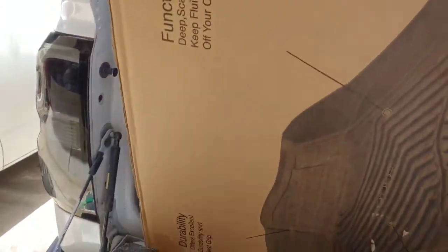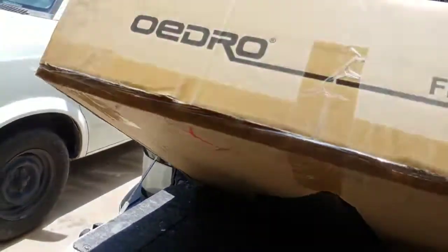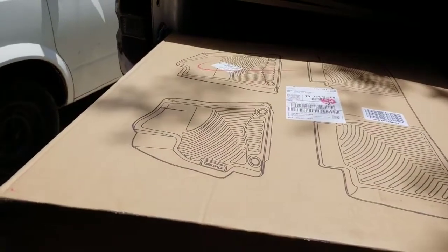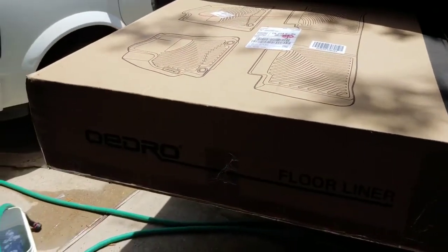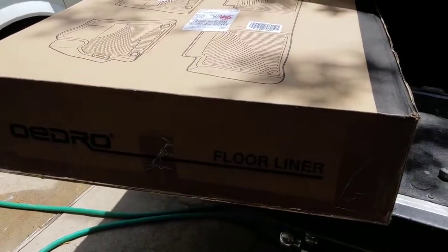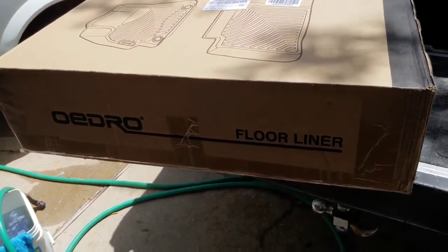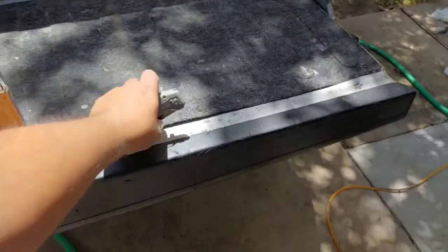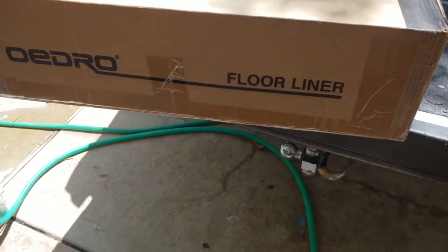I don't want to mess them up so we're just going to try them on today. I have a 2000 Dodge that I'm replacing the transmission on, so that's going to be my work truck. Once I get that one running, I'm going to fix this truck just for going out. Anyway, let me unbox these and try them on the truck.